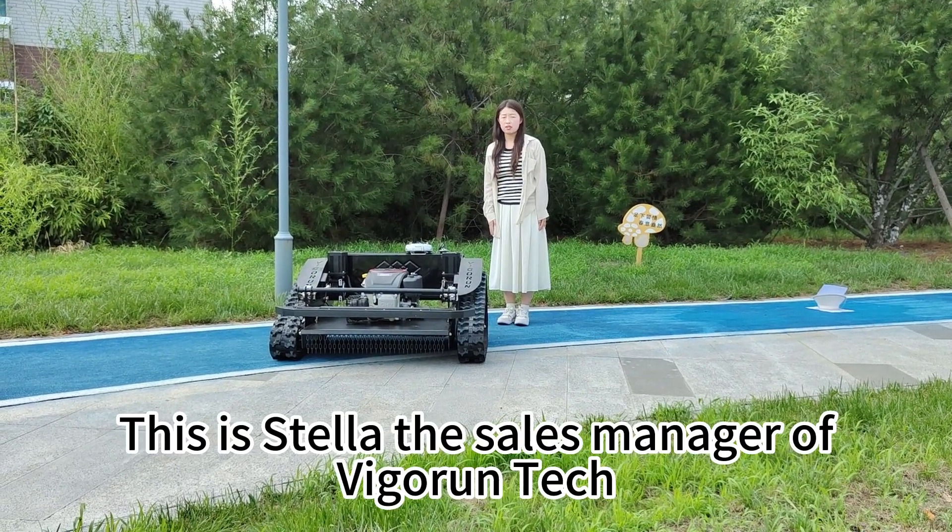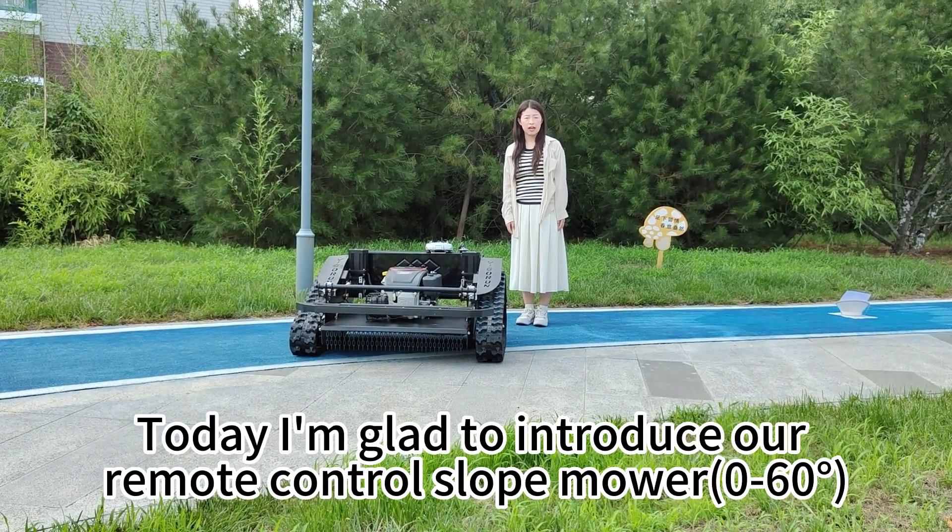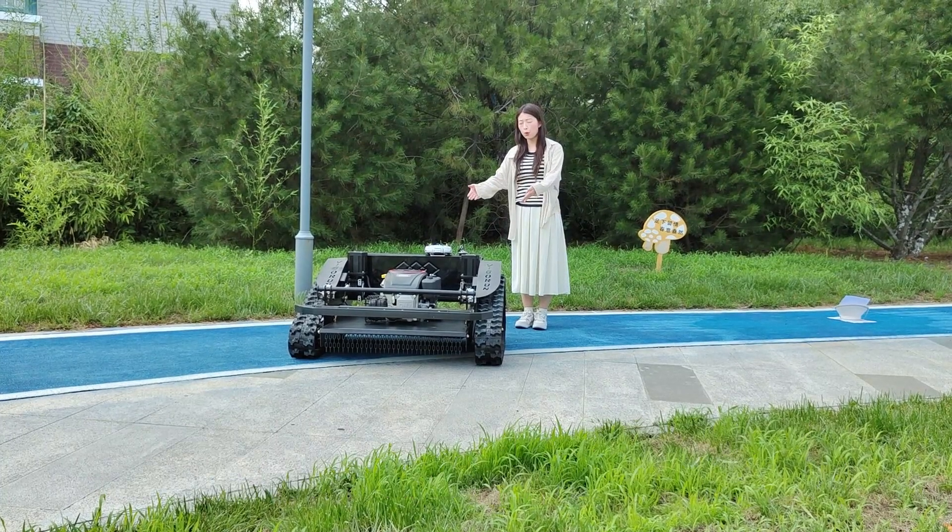Hello, this is Stella, the sales manager of Vigrant Tech. Today I am guiding you to use our remote control slow-mover.